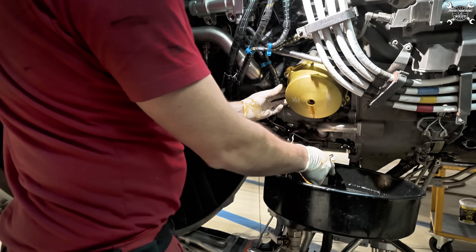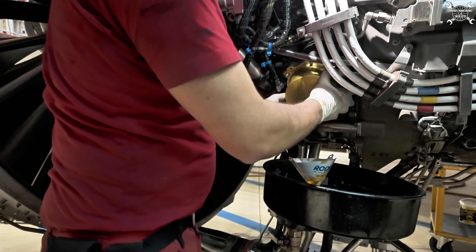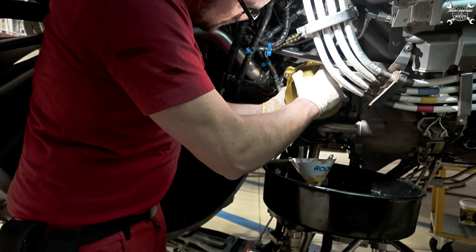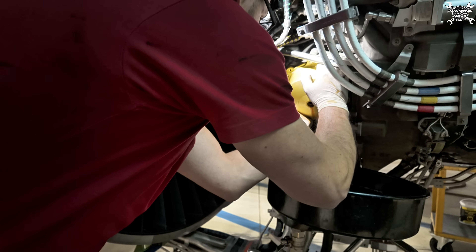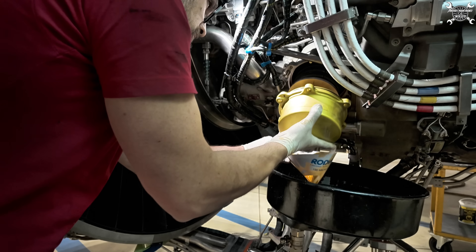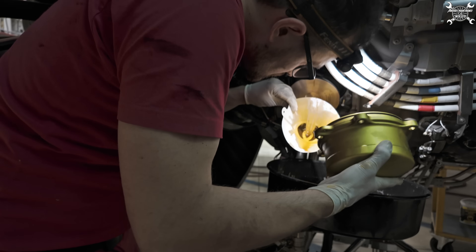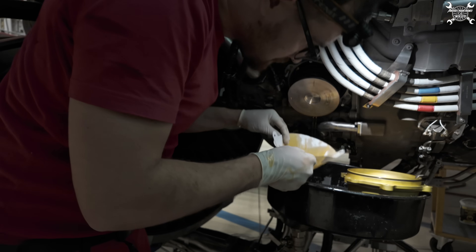All nuts are out and now we can pull it out. You can use screws for removing it, or you can just pull it - most of the time it goes quite easily and you don't need screws to remove it. As you can see it's out, and I want to catch the oil and get it through the filter. There are no particles, nothing - it's clean, which is perfect.